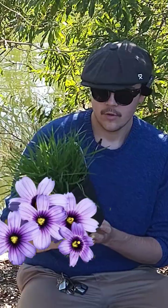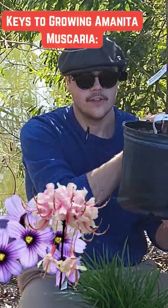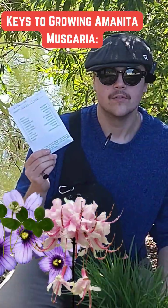This mycelium will eventually inoculate our host plants. We started with some Suwannee blue-eyed grass, and we have also started with a Florida flame azalea. We bought white clover as well.